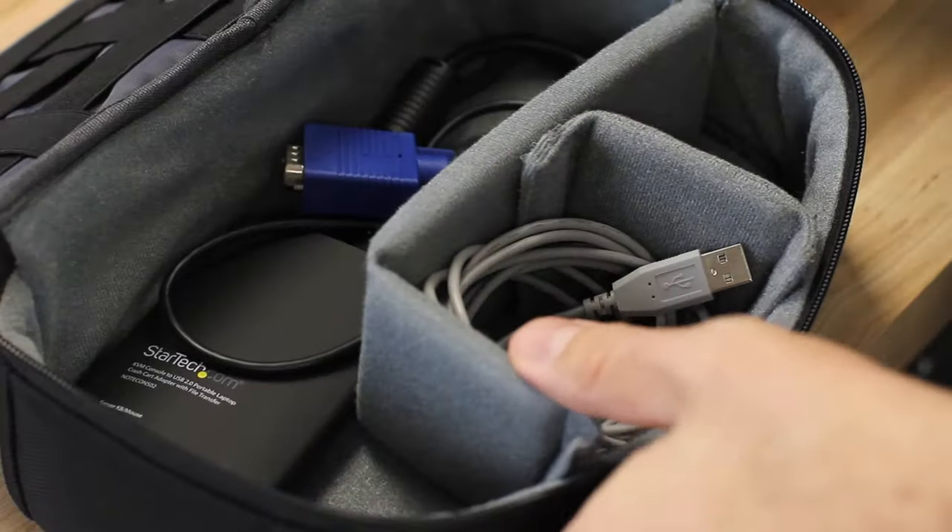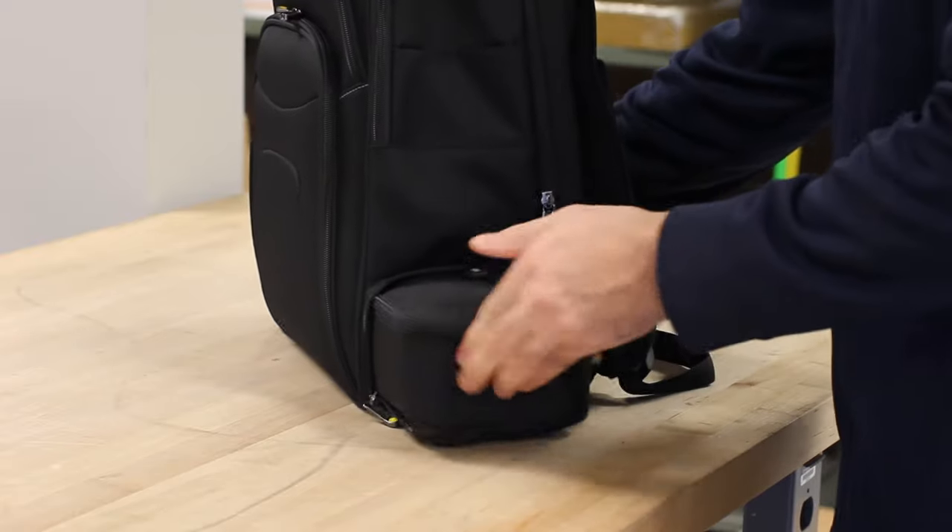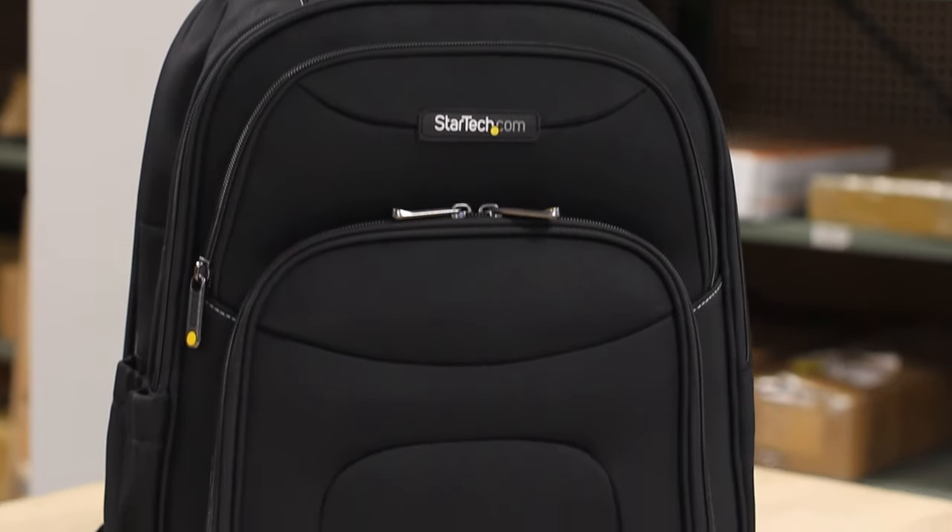The crash cart adapter is portable with a very small pocket-sized footprint that easily fits inside your laptop bag. It eliminates the need for bulky crash carts where space is limited.